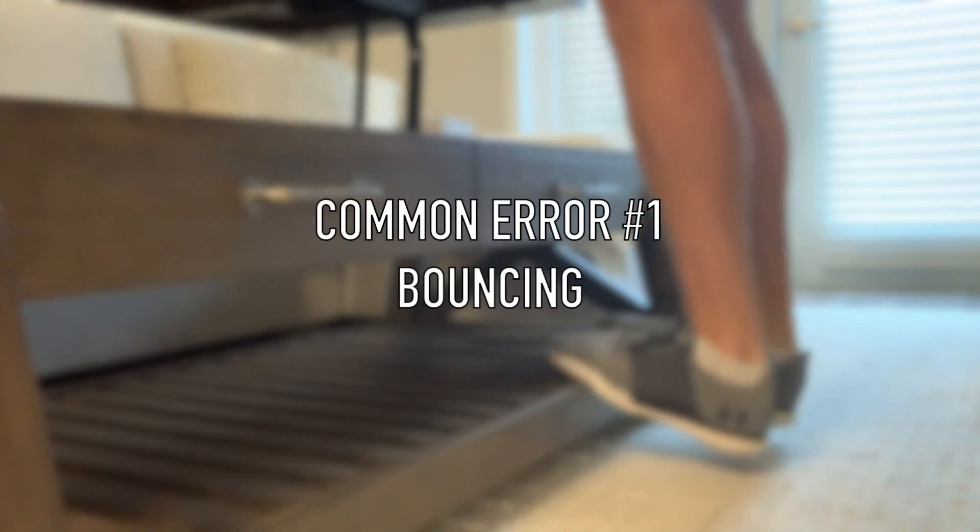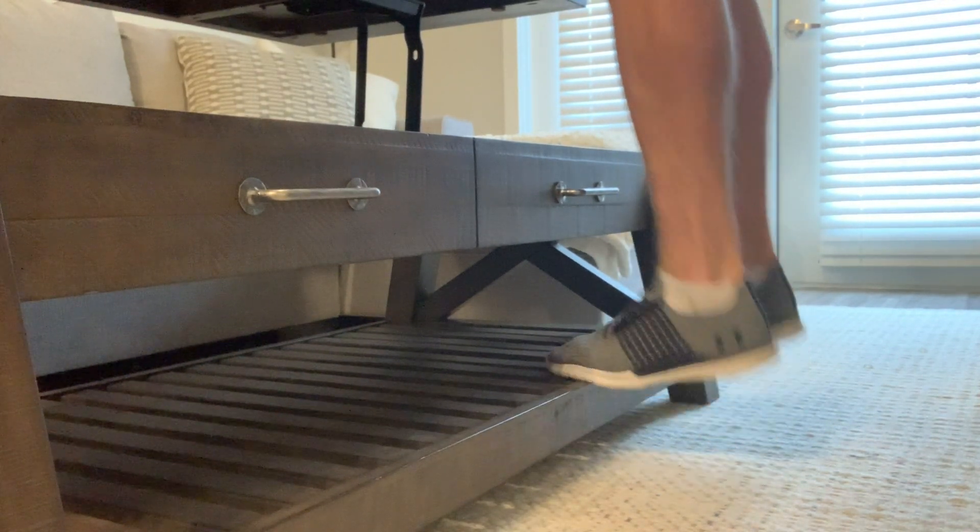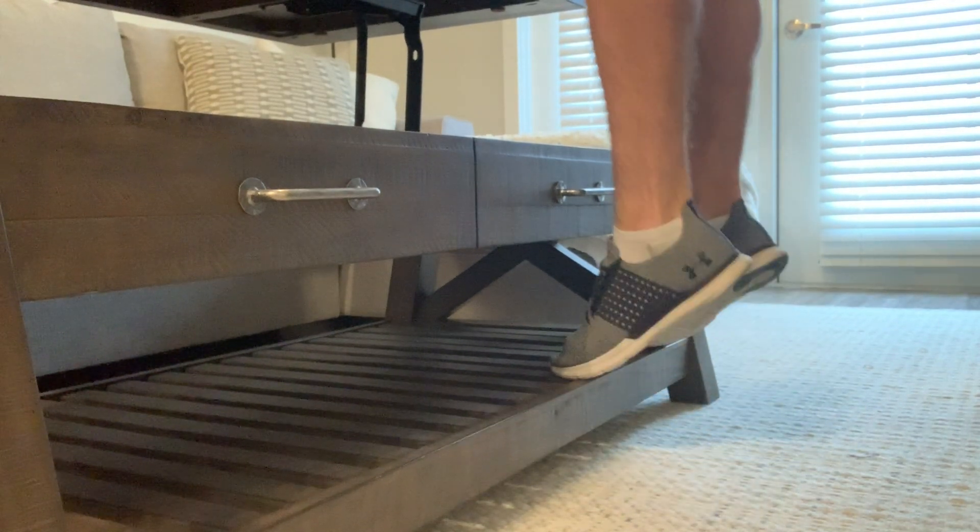The common errors we see with calves: the main one is bouncing. People bounce at the bottom of the movement without paying much attention to the calf itself — the Achilles tendon takes all the tension and creates all the force. This often leads to people not seeing development in their calves, getting disheartened, and stopping training them because they just don't seem to grow. If we take out the bouncing, can we now activate the calf a lot more and get more potential from the gastrocnemius and soleus to the point where they develop and hypertrophy? That's what we want.